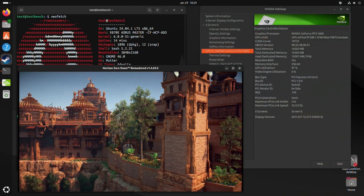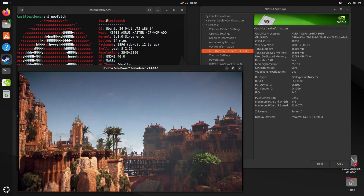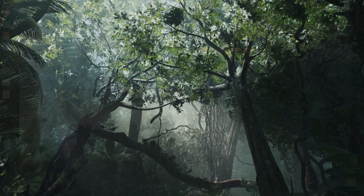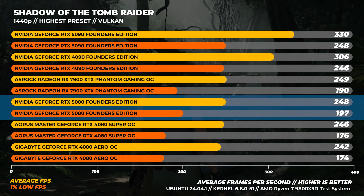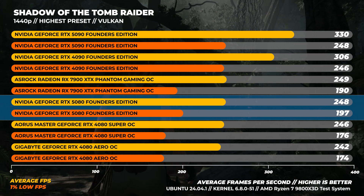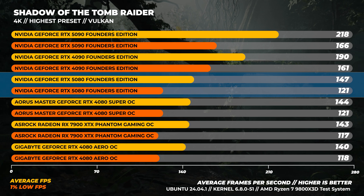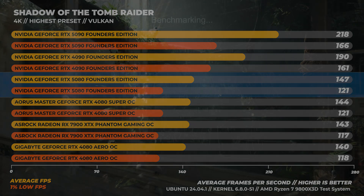Moving on to Linux testing. These drivers are a bit all over the place and we could only get them working on Ubuntu — they did not work on Fedora. In Shadow of the Tomb Raider at the highest preset with no upscaling, at 1440p the RTX 5080 is about 23% slower than the RTX 4090 and about 2% faster than the RTX 4080. At 4K, the RTX 5080 is around 29% slower than the RTX 4090 and about 5% faster than the RTX 4080.